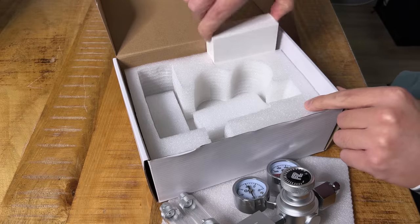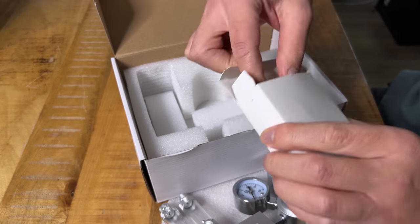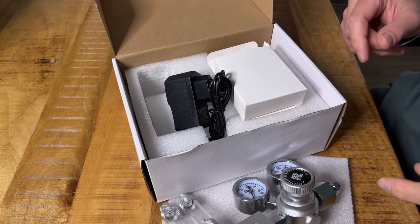There's one more thing in the box — I'm guessing this is the plug. Yeah, just a simple EU plug. That's it. Let's hook this one up to a CO2 bottle.